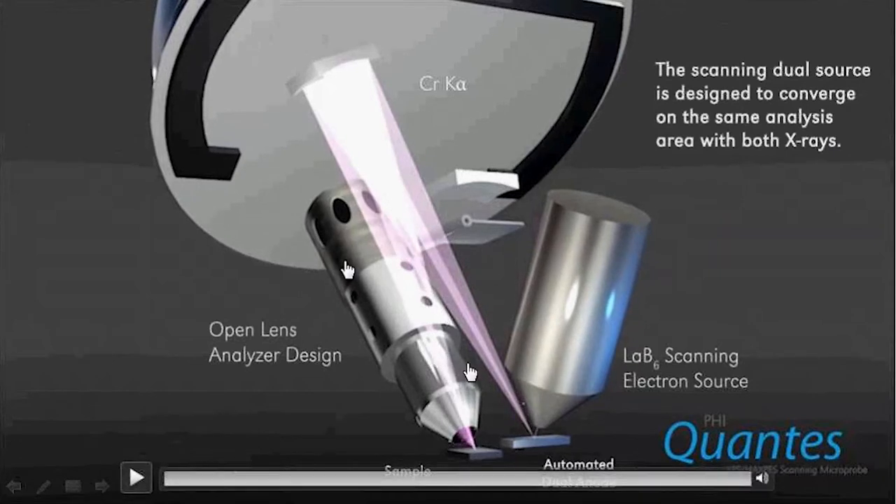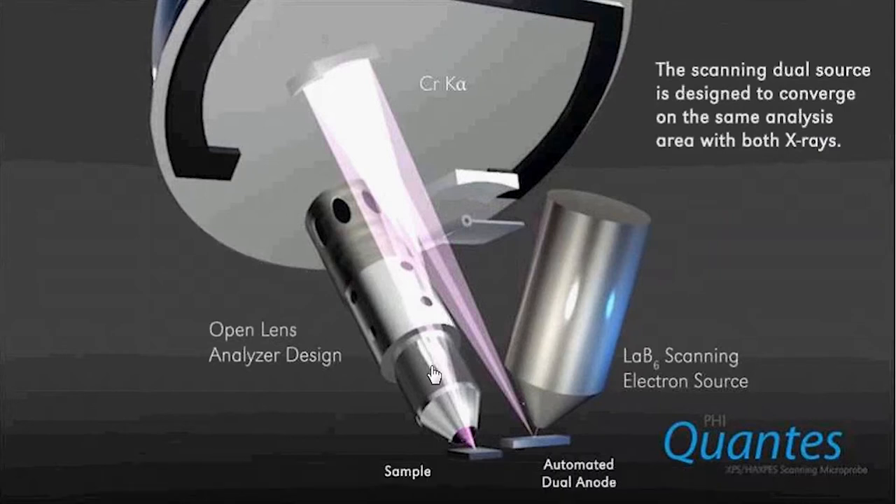The input lens for the analyzer is a very open lens design, meaning that we don't have apertures in there to define the area of analysis, because the area of analysis is defined by the X-ray spot that we put down on the sample surface. That X-ray spot is 7.5 microns for the aluminum source and about 10 microns for the chromium source.